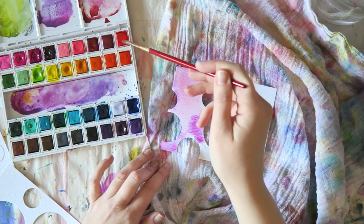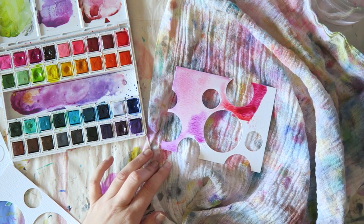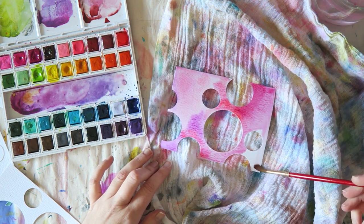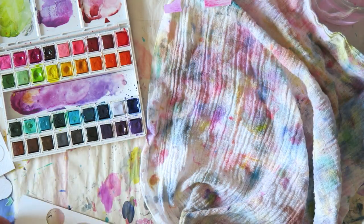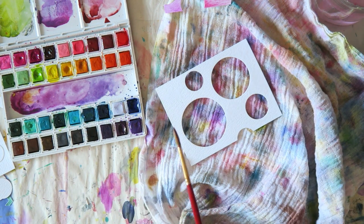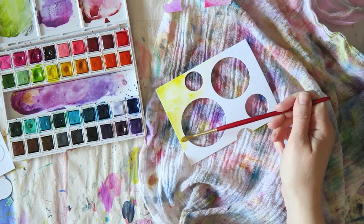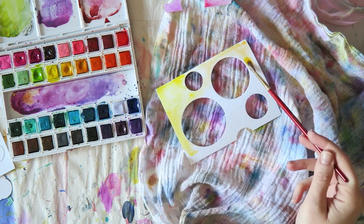What I did was use my die cutting machine and some circle dies to cut these Swiss cheese-like strips of paper, and then just added watercolors. I picked my favorite colors: one is going to be mainly pinks, one mainly yellow, and the other mainly teals and turquoises. I'm going to end up layering those on my layout.